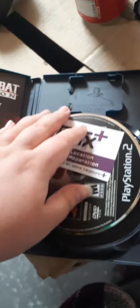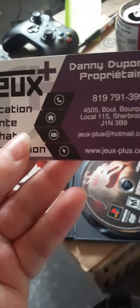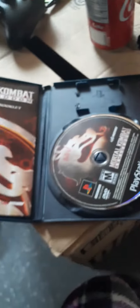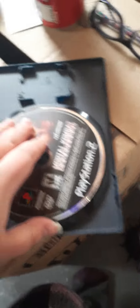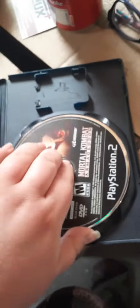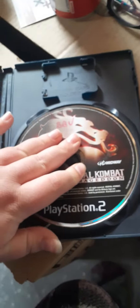As you can see here — whoa, Jesus, the disc kind of fell. But here it is. This is just kind of a little card. There's a thing you can put your memory card in if you want to, like if you're going to take this game somewhere. Here's the disc — has a few scratches, but it's in decent condition, which is good.